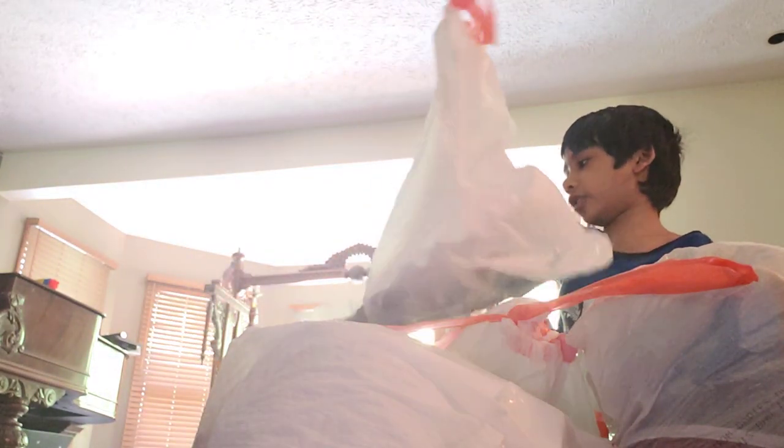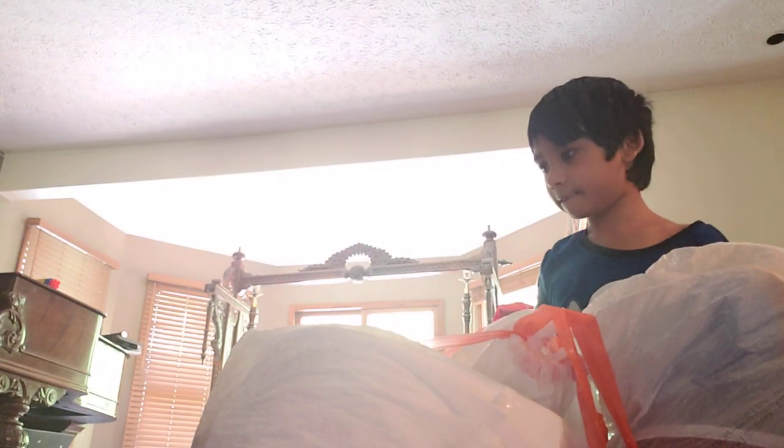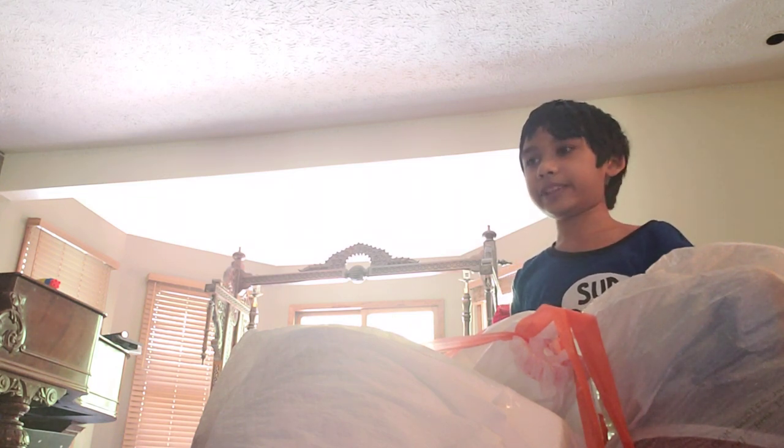Now, this is my Memorial Day one. It's actually Memorial Day today!